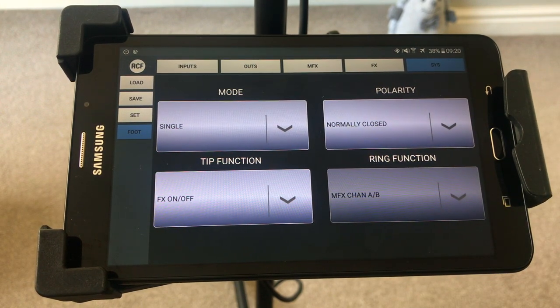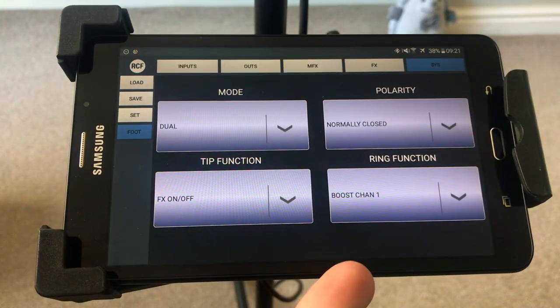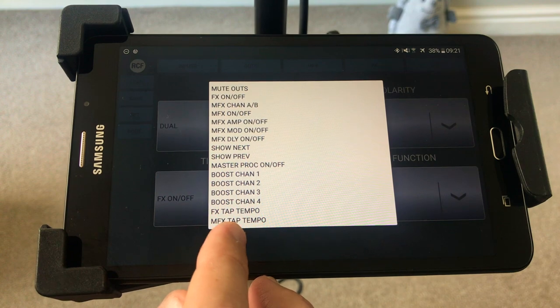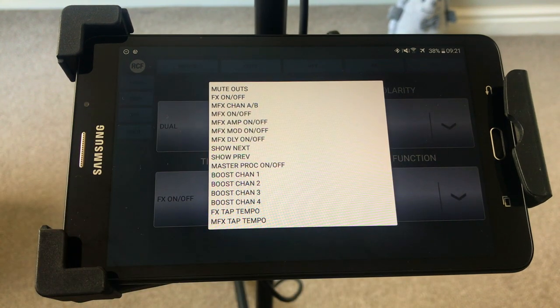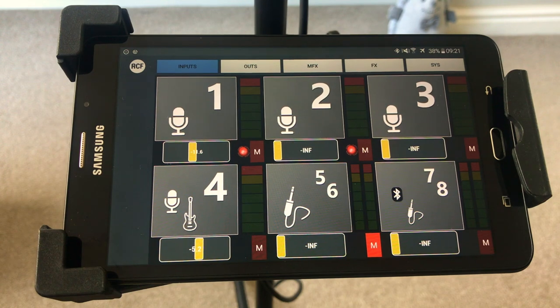It looks like it would change the different settings of your multi-effects guitar amp simulation — so if you're going to take a solo you could use your foot switch to turn it on. If you put it on dual it opens more options — you could turn your amp on and off, use it as a boost function, use it as a tap tempo function, or turn your delay on and off. That's the gist of the app. I'm going to do a short video on the Apple app as well — it's pretty much the same thing but a different skin. I hope this was helpful.